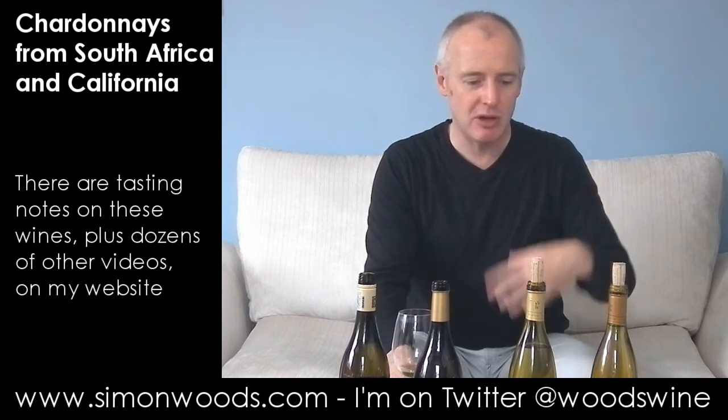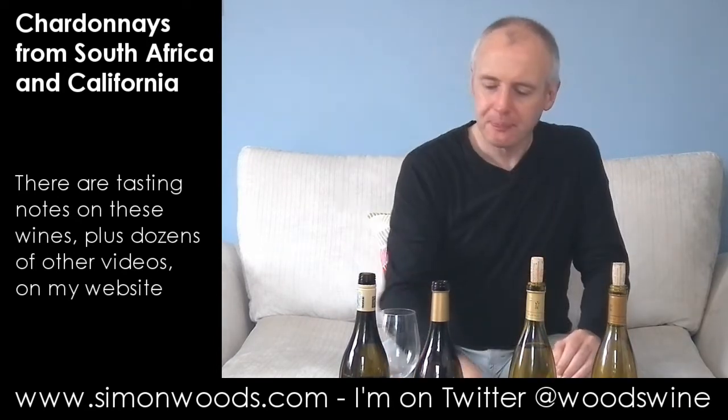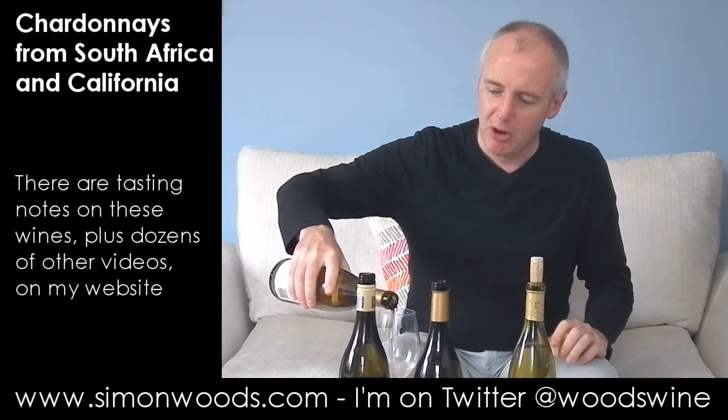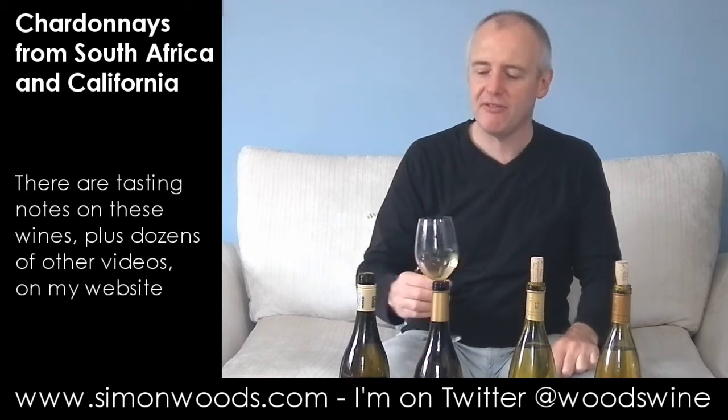My favourite Chardonnay from Marimar Torres, which I don't have today, is one called Acero — A-C-E-R-O — which is unoaked. Maybe it's just the style I prefer, but I know there are lots of people who like this fuller style. Let's try wine number two from them, which is Dobles Lias — double, two lots of ageing on the lees: extended lees contact and then ageing on the lees in the barrel. It's a 2007 vintage from the same vineyard. You can find the information sheets on the website where I always post links.